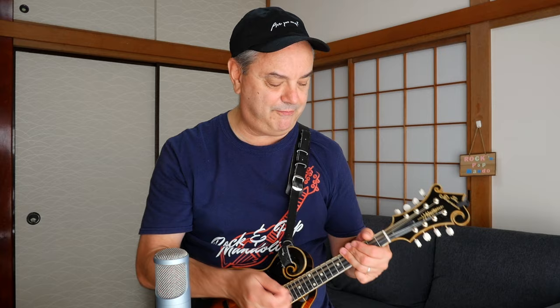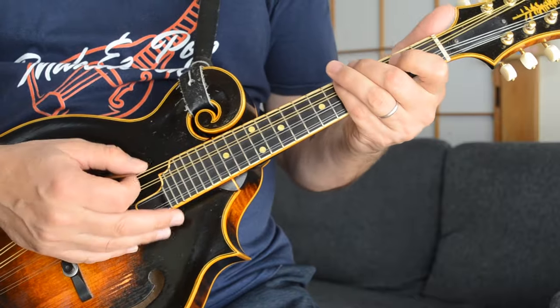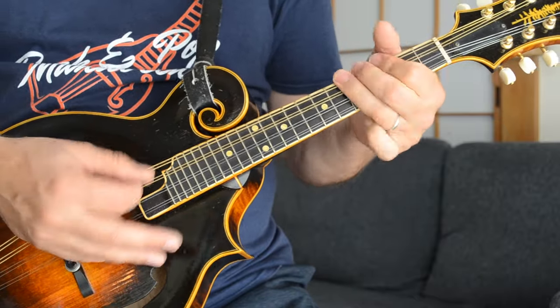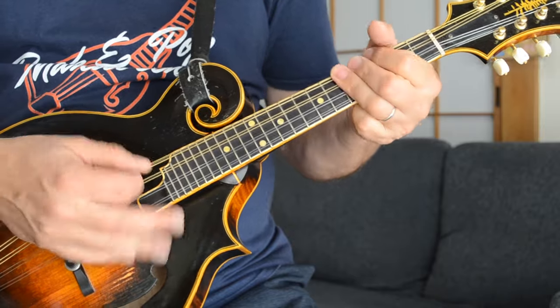Sharp Dressed Man is a really fun song to play on the mandolin, and it works surprisingly well even if you don't have that distortion that Billy Gibbons has on the original track by ZZ Top. But it's a lot of fun, and you can even use some double stops. So the main lick goes... I'll show you the pattern first, and then I'll show you what you can do with some double stop ideas for that.